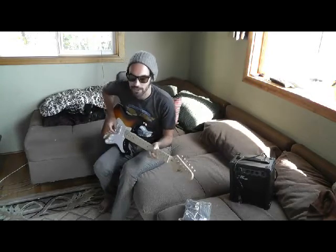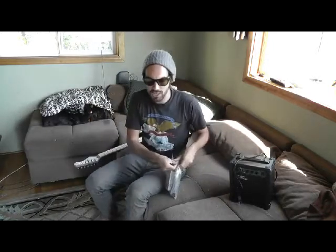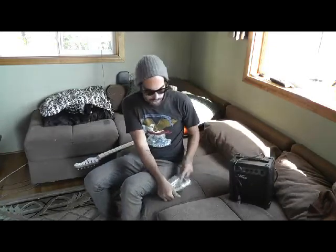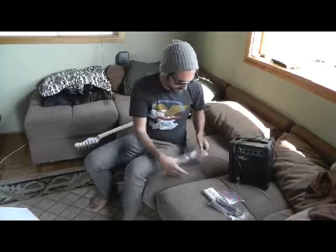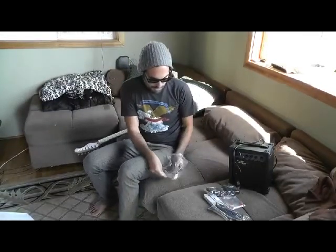I needed a new guitar to play and was not about to be paying $800 for a new one. I just opened it up out of the box. It comes with this little package here. It seems like it has everything: a little 10-watt amp, a little guitar tuner, some new strings, a quarter-inch cable with a whammy bar, and a black strap. And some guitar picks.